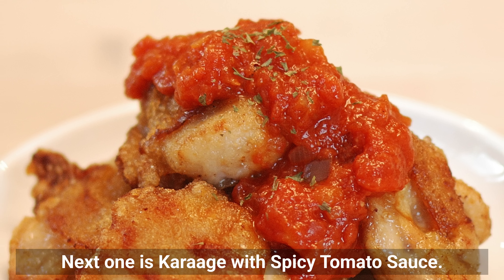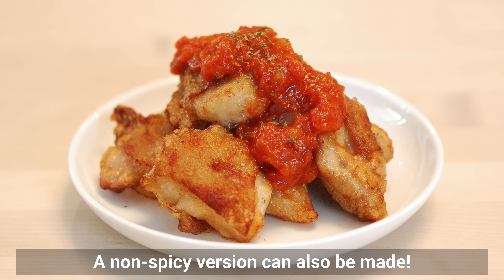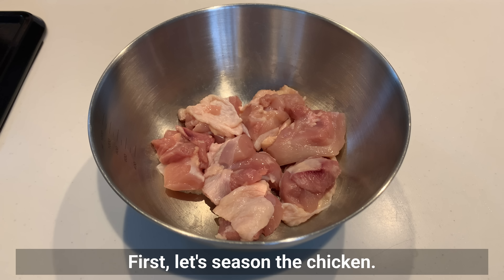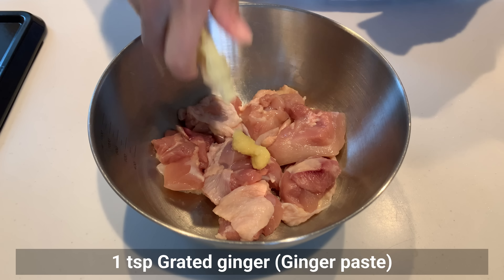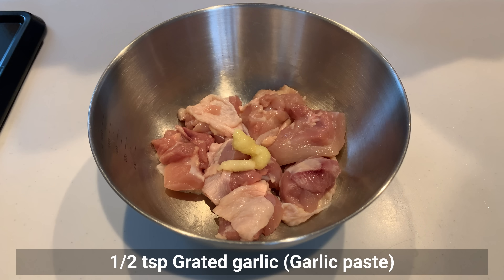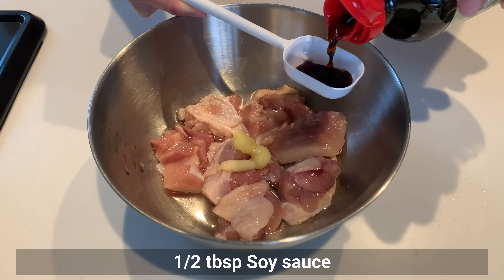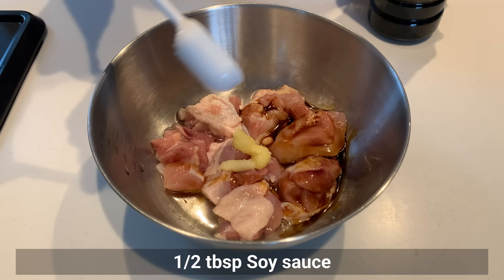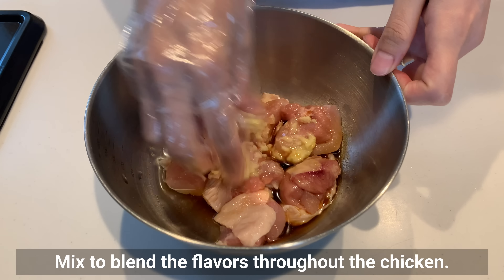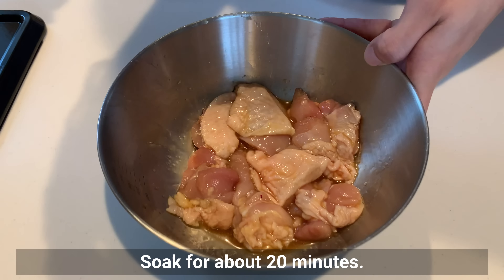The next recipe is karaage with spicy tomato sauce. This delicious spicy tomato sauce is excellent — a non-spicy version can also be made. First, let's season the chicken with grated ginger, grated garlic, sake, soy sauce, and just a little sugar. Mix to blend the flavors throughout the chicken, and soak for about 20 minutes.